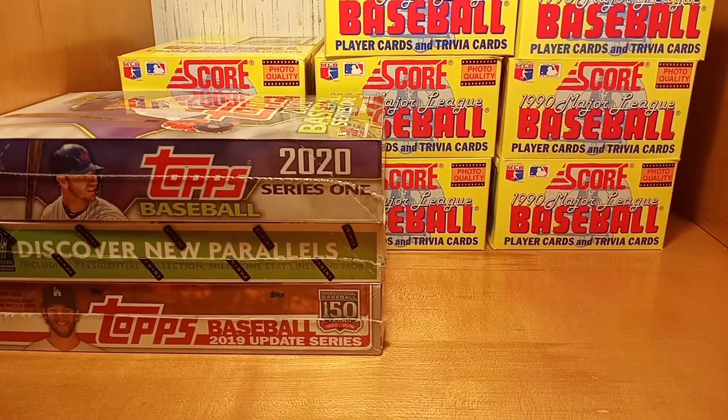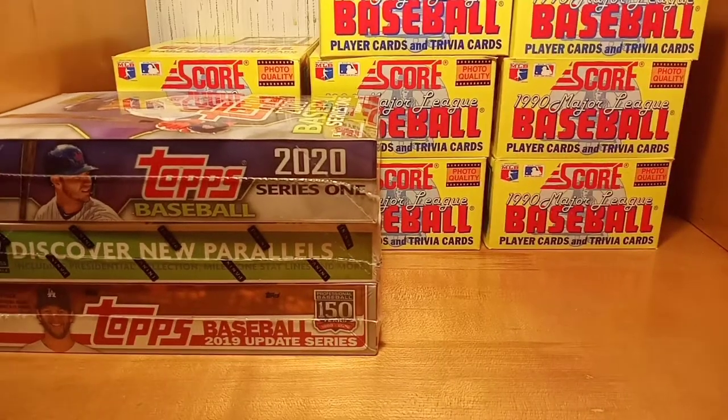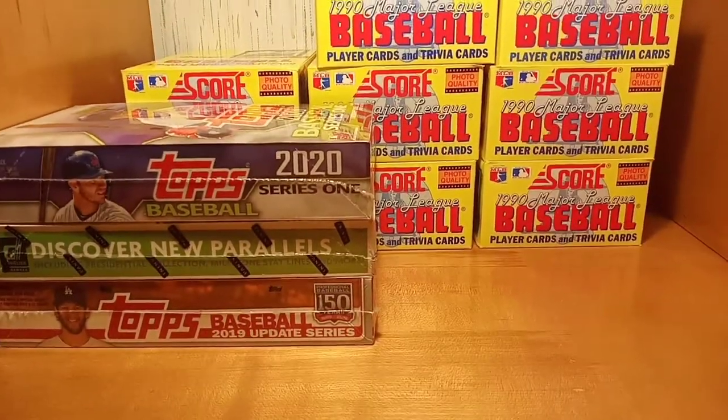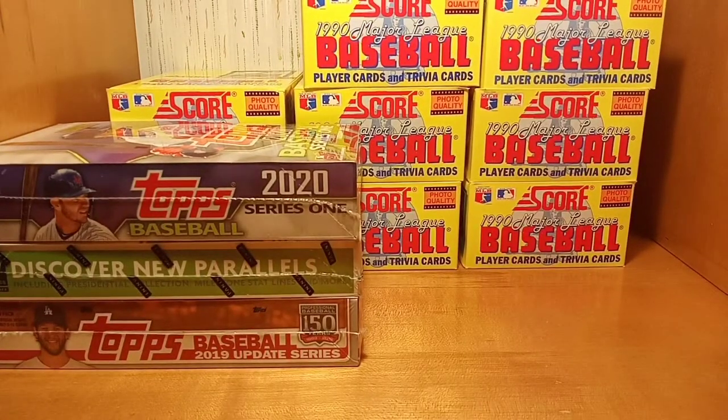Alright, what's going on guys, we are Frank B ripping, coming right back at you with another wax 90s box rip video. Today we're gonna be ripping 1990 Score — got a whole case of this stuff, an 8-box case.